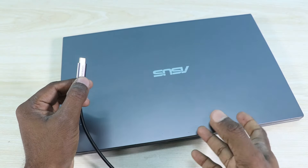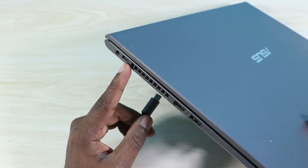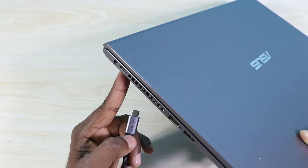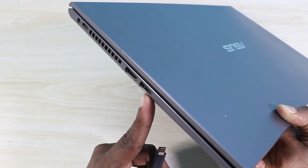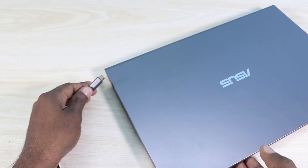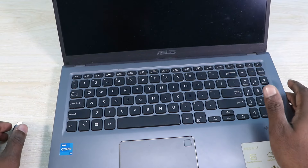Obviously not every laptop comes with a USB-C port. Fortunately I have a USB-C port in my laptop, but don't worry if yours doesn't — there will be ample options with a regular USB cable, so you can purchase something that comes with a USB cable instead. Let's open the laptop and turn it on.